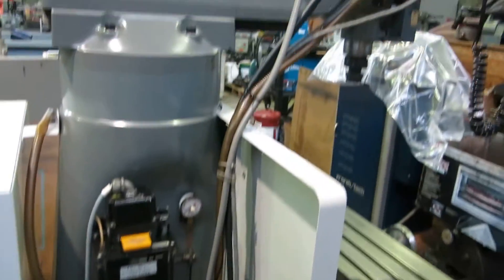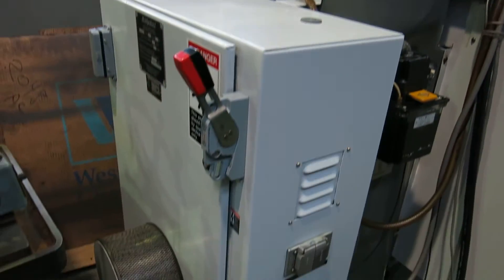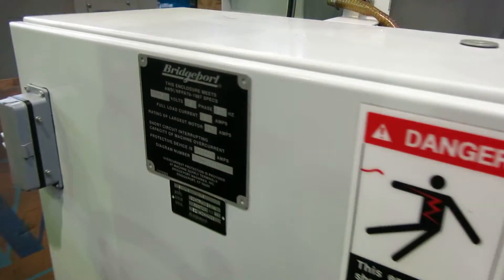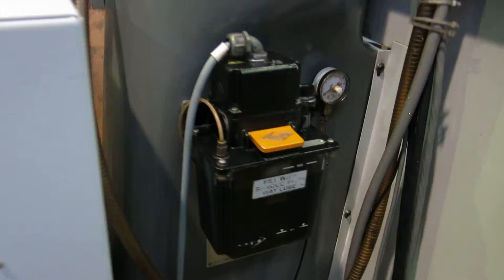Paint is good on the machine. It has a four inch riser block. It's rated at 208 volt, three phase — we're running it at 230 and it runs just fine. It also has an automatic oiler.